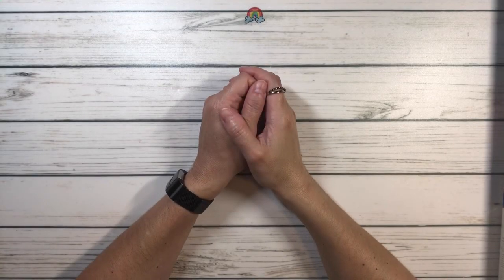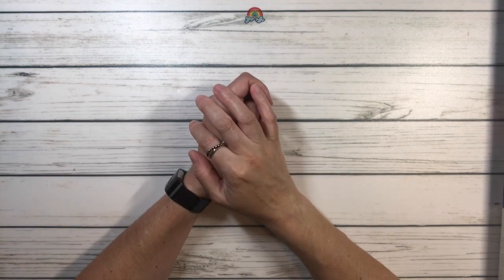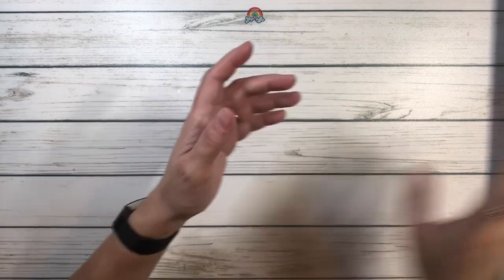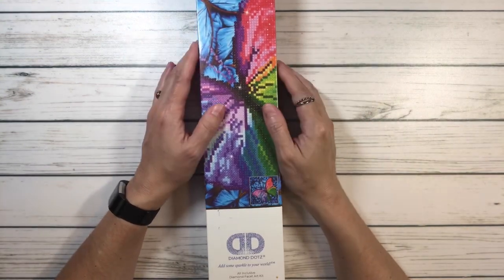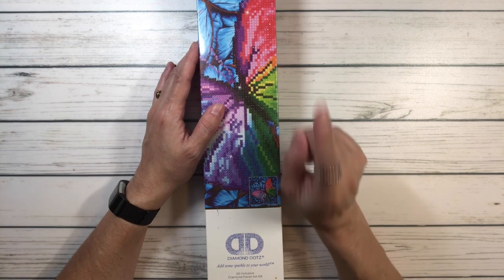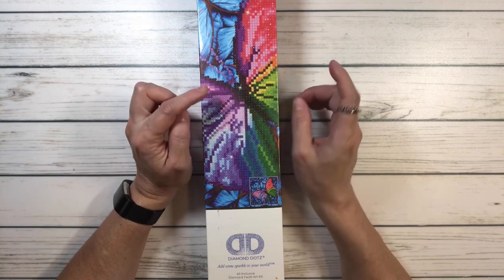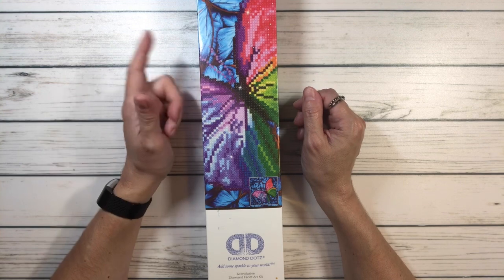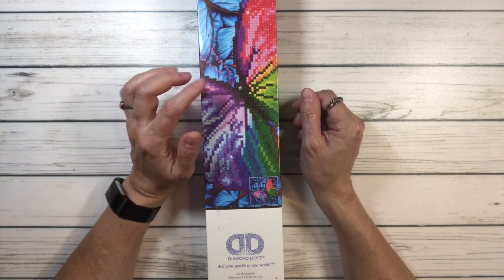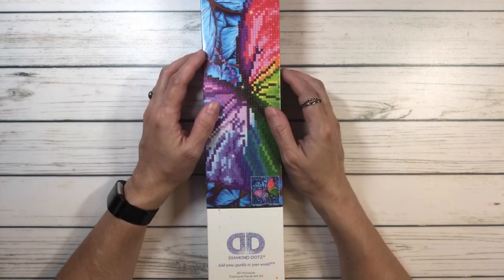Hi crafty friends, hope everyone is having a wonderful night. Tonight we will be working on an unboxing of a diamond dots painting — it's a small one. As you know, I'm currently working on Mini Serenity from Heaven and Earth Designs, and it's huge. It's also a square, and I'm also working on the Leviathan from Diamond Art Club, which is also square.